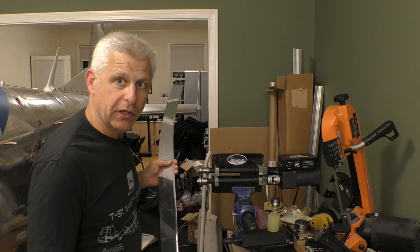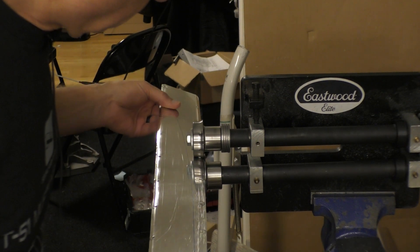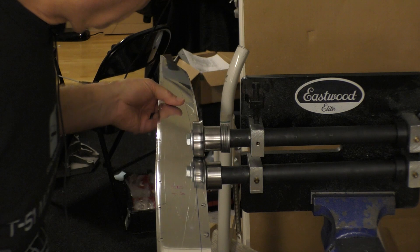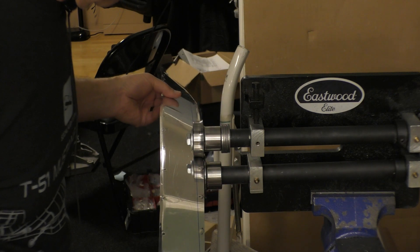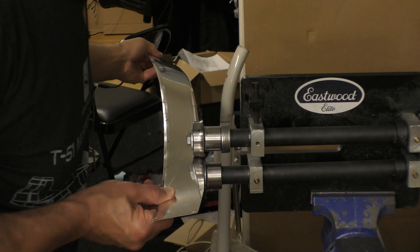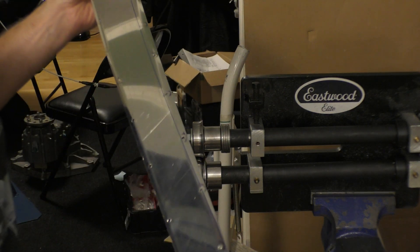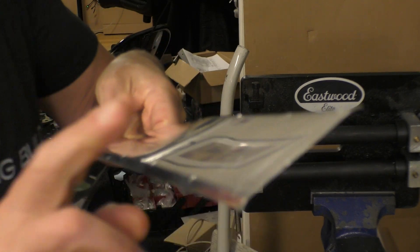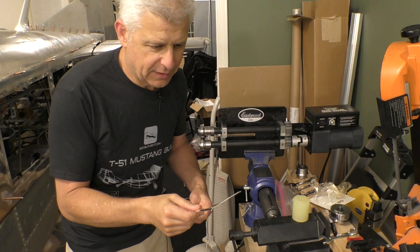Okay, that one seemed to go pretty well — a little nerve-wracking — now I'm going to do the other side. Let's show you what that looks like. There's our edge now, you can see it all rolled over like that, and now I'm going to check it and see how it actually fits up against the tube.